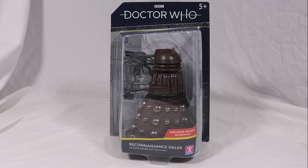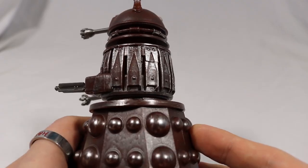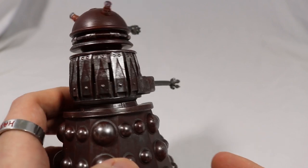That's enough about the box, let's take a look at the Dalek. So here it is — the Reconnaissance Dalek — and I am stunned. Just from the look of this figure, it looks beautiful and just goes to show that Character can still make excellent Doctor Who toys.